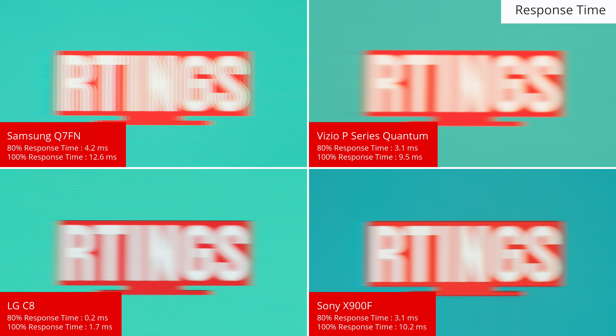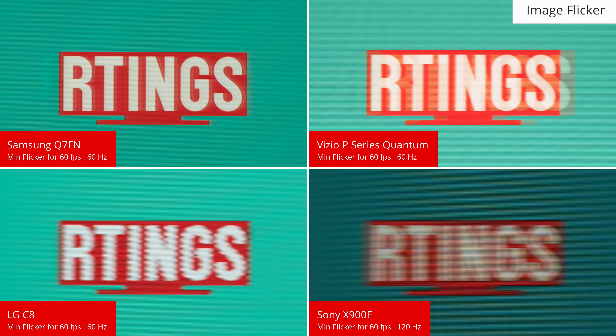The response time of the Q7FN is very fast, so only a very short blur trail can be seen behind fast-moving content. All of these TVs are able to play fast-paced games without much blur. The backlight of the Q7FN flickers at 240Hz, resulting in logo duplications which some people don't like. The TV is also able to reduce the backlight flicker frequency to 60Hz, which reduces persistence blur, improving the clarity of fast-moving games. This isn't for everyone though as it does produce noticeable flicker. The Sony X900F is only able to reduce the flicker frequency to 120Hz, so it has a bit more persistence blur but allows for more options to optimize the trade-off between visible flicker and clarity.